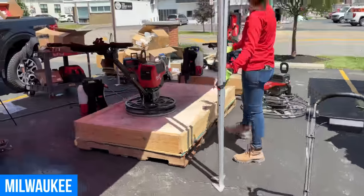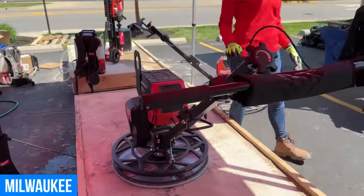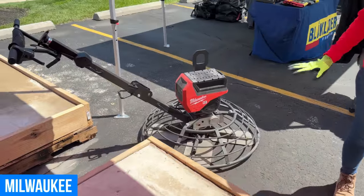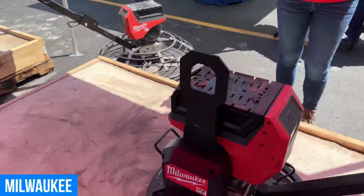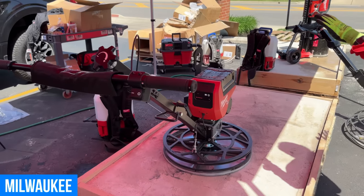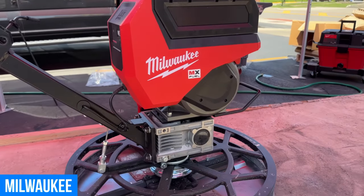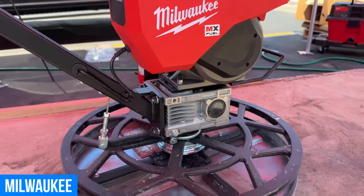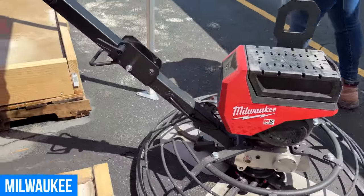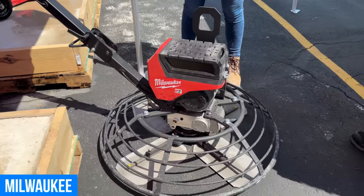Over here on top of the slab, we're showcasing our new MX Fuel trowels. This is our MX Fuel 24-inch walk-behind edging trowel, and behind me we have our MX Fuel 36-inch walk-behind trowel. Both eliminate all those gas headaches but deliver 5-horsepower performance. So much less vibration, quieter — we were just running this and you can talk to one another while it's running. It's a game-changer, and you don't have to deal with any of that maintenance. These are both going to be kitted with our new 12-amp-hour batteries.